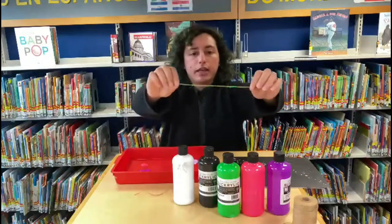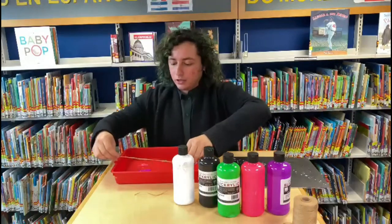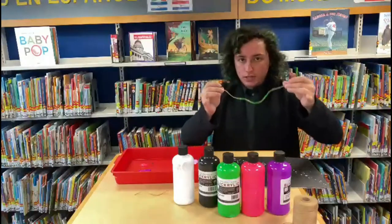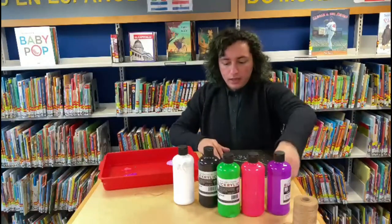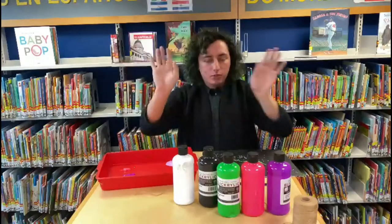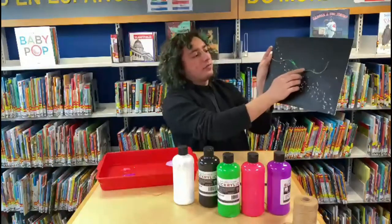I'm coating the green string so it has a layer of green paint on it, and I'll keep doing that until it looks all green instead of the brown twine it looks like now. When it looks mostly all green, I'll place it right in the middle of the canvas. This requires you to get a little bit messy with your hands, or you can use pencils or something else to push down the string.